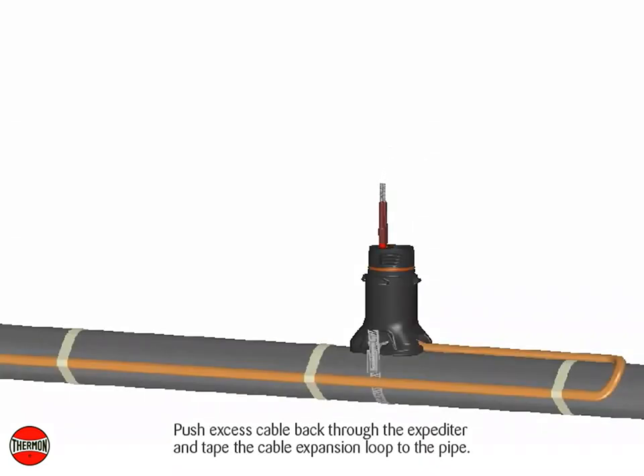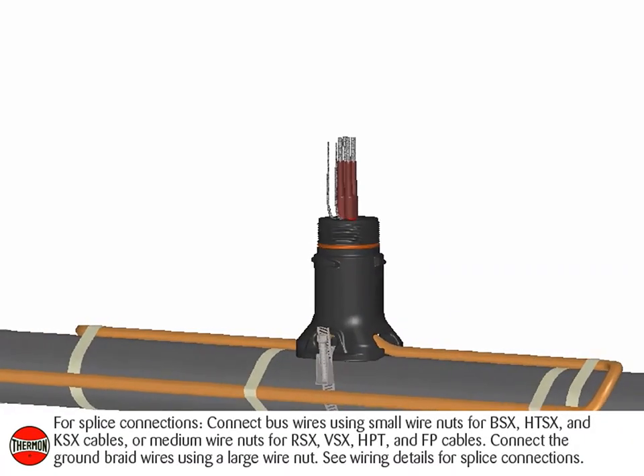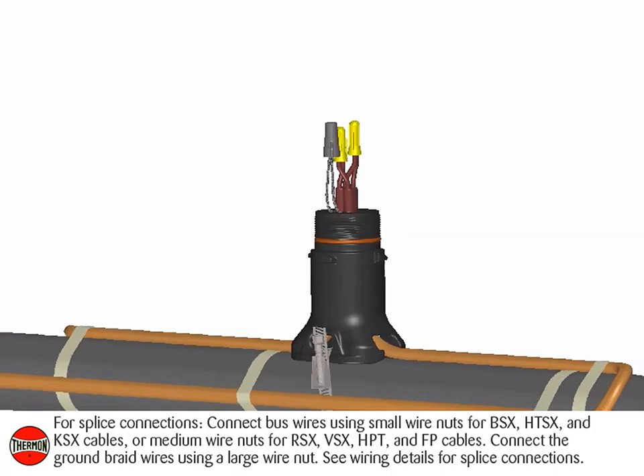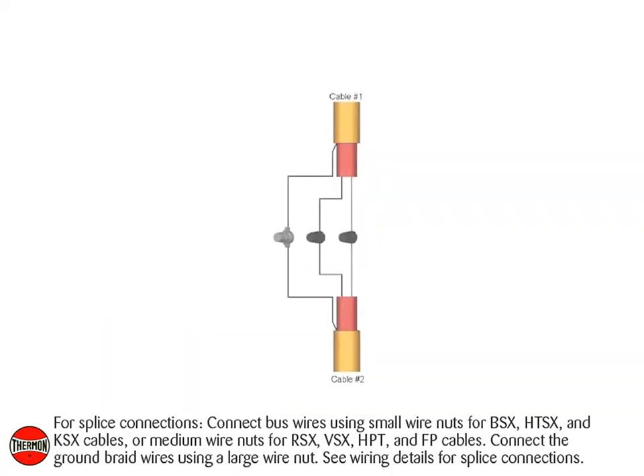Push excess cable back through the expediter and tape the cable expansion loop to the pipe. For splice connections, connect bus wires using small wire nuts for BSX, HTSX, and KSX cables, or medium wire nuts for RSX, VSX, HPT, and FP cables. Connect the ground braid wires using a large wire nut. See wiring details for splice connections.